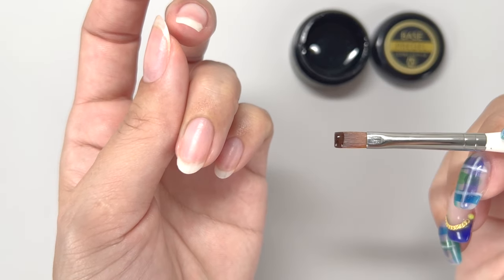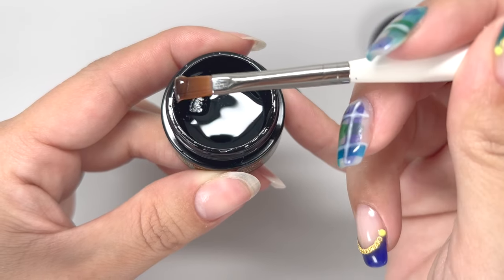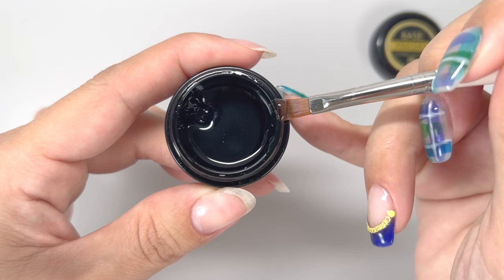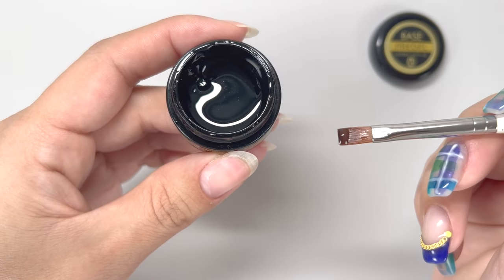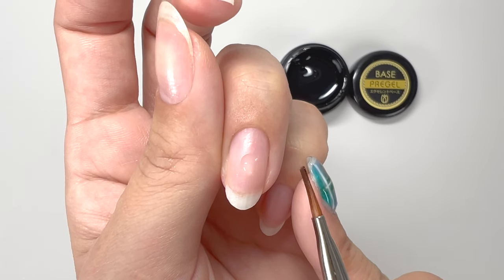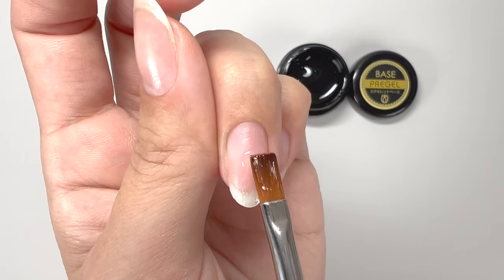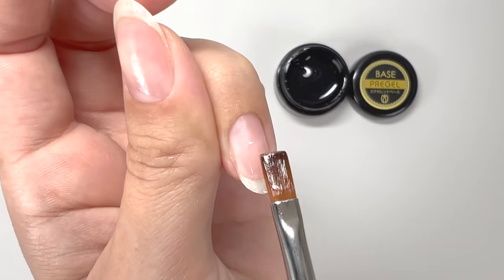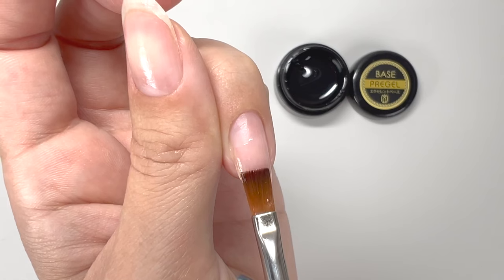First, scoop a slightly smaller amount of base gel onto the brush. When scooping gel from a container, scooping toward the container's wall helps avoid introducing bubbles. Wipe off any excess gel from the opposite side of the brush onto the container's edge. Place the scooped gel in the middle of the nail, then apply half of it toward the tip of the nail. While doing this, move the brush up and down in small increments, creating a rubbing motion as if filing in the scratches — this helps improve the adhesion between the base gel and your natural nail.